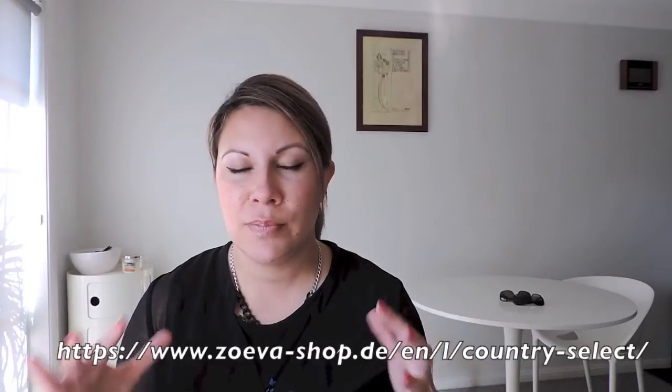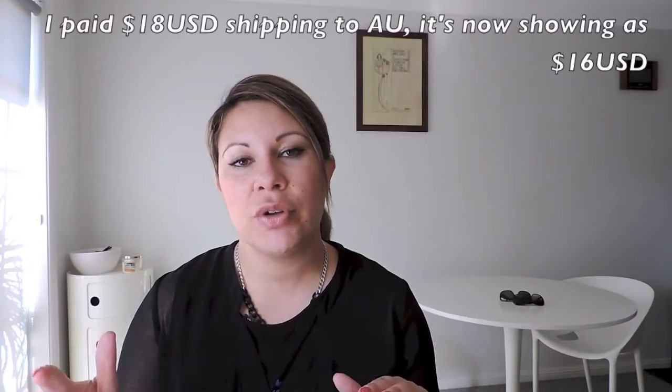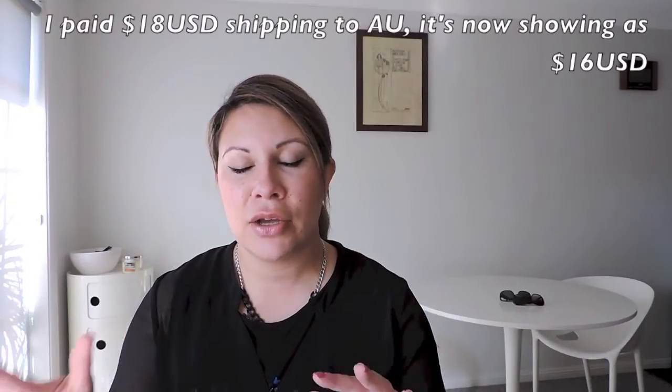Anyway, let's get to the parcel. So that's what the box looks like. I want to show all my details, but it actually comes through DHL. I'm in Australia — they ship worldwide now. I'll put a link below to the website. You pay in USD.